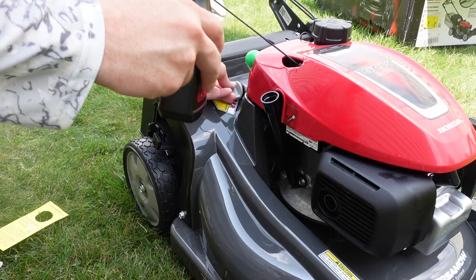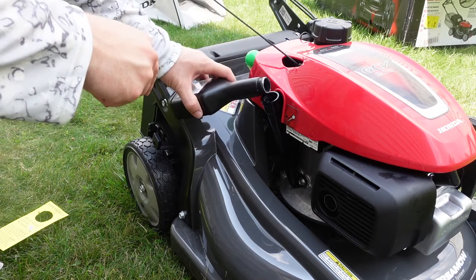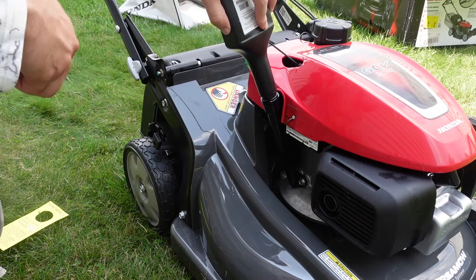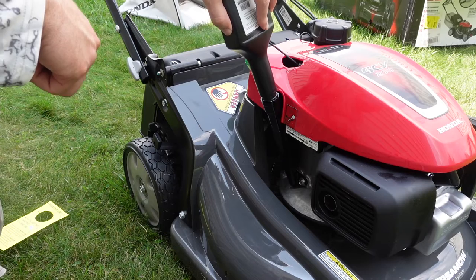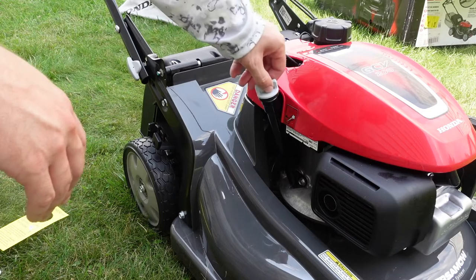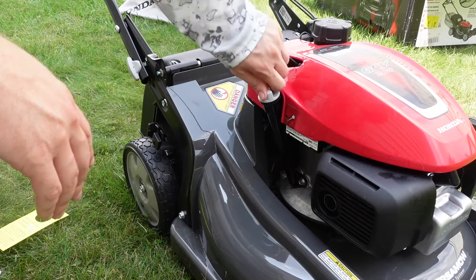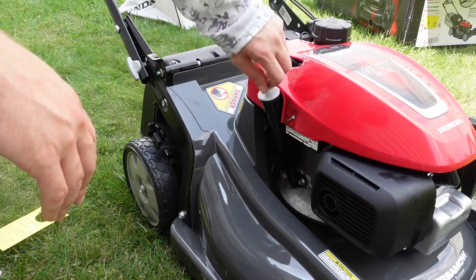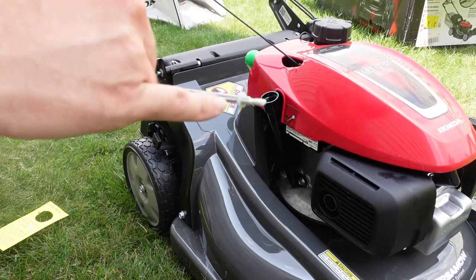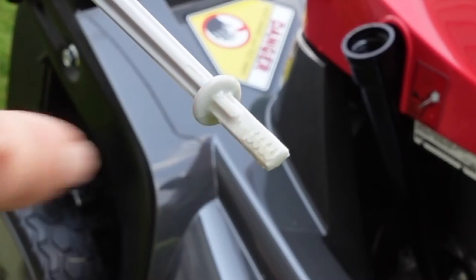I'm just going to set this on the back of the deck. There's no funnel, so just be careful. I'll let it sit here for a few seconds. Now the oil has been added. You replace the dipstick, screw it all the way down — that's the locked position. Untwist it, pull it back out, and the level is right at the line where it should be.